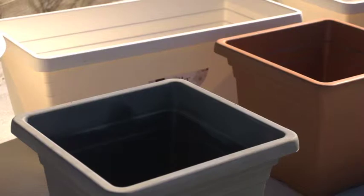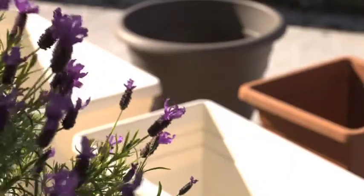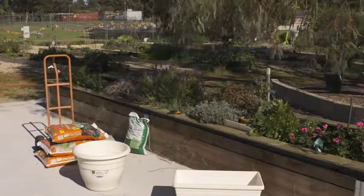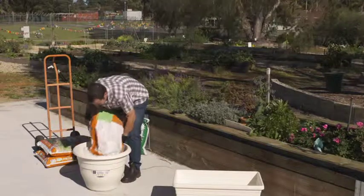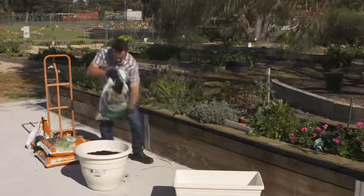First, select a suitable pot or container. Lightweight pots with a diameter of 50cm or larger troughs are best for a bumper harvest of veggies or a spectacular floral display. Fill with a premium potting mix just below the rim, then gently tap the pot to settle the mix. Next, add a fine layer of seed raising mix.